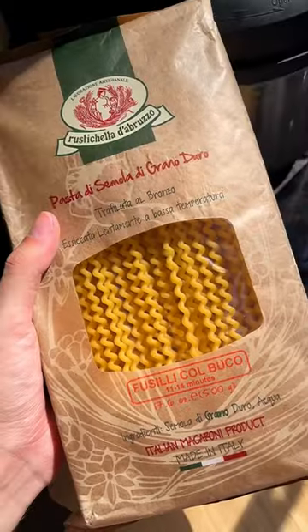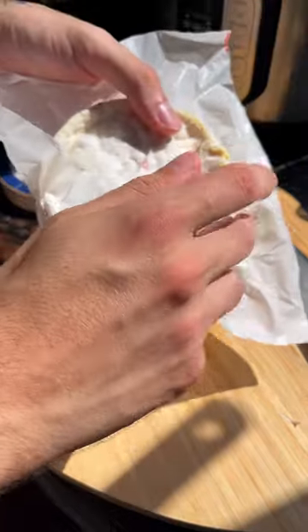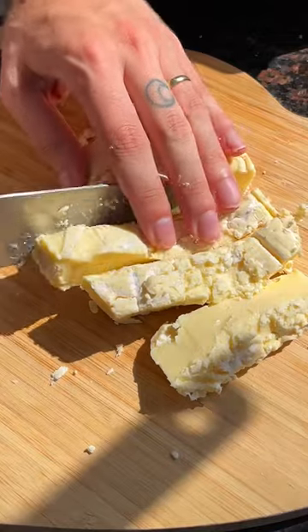And then while those are roasting in the oven, you make your pasta. The best part of this dish is it has a whole wheel of brie in it — you take the rind off and cut it into cubes.